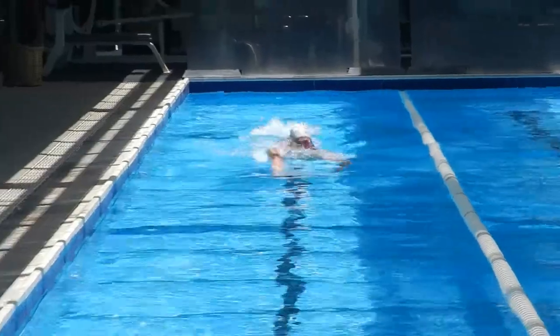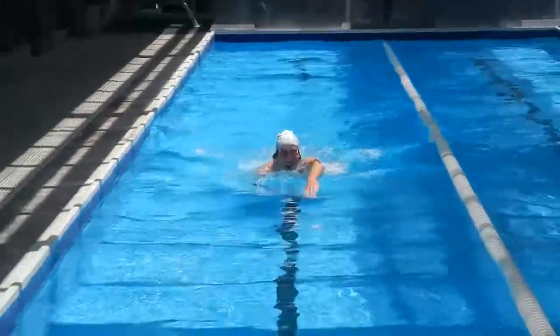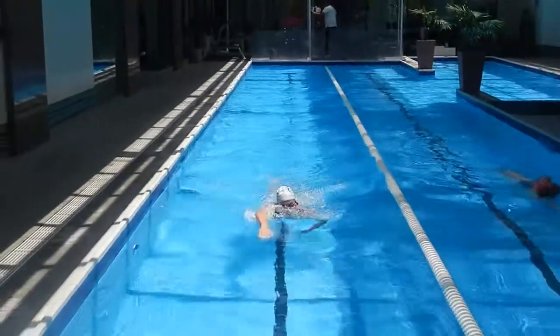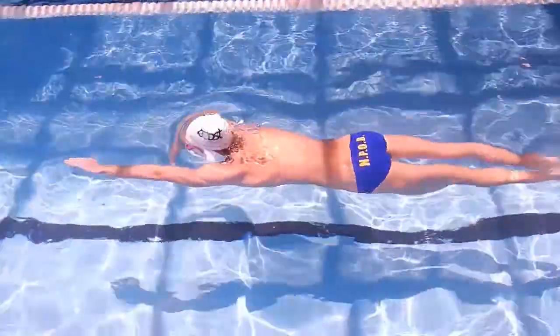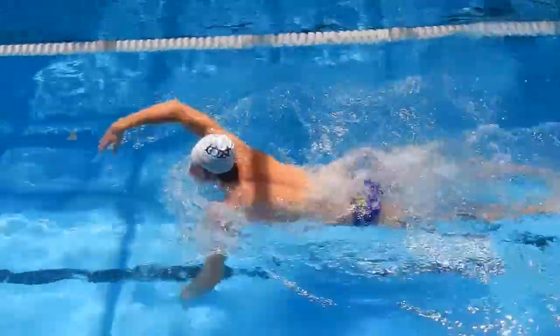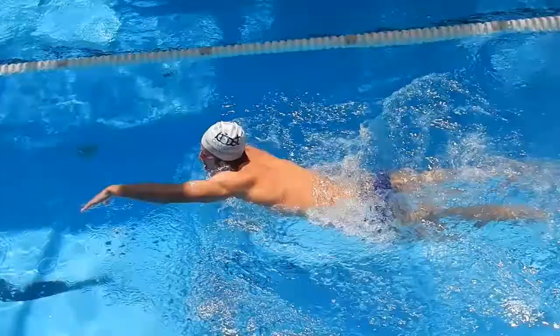There are three things you need to think about when doing this drill. Firstly, your head must stay still with very little sideways movement or movement up and down. Secondly, breathe by lifting your mouth up and out of the water, not by turning your head to the side. And thirdly, keep your kick working consistently, especially when you take a breath, otherwise your hips will sink creating unnecessary drag.